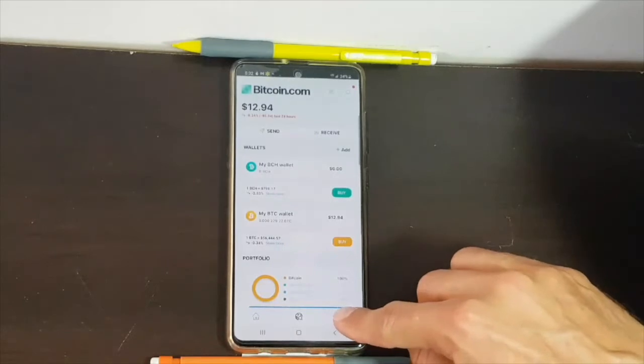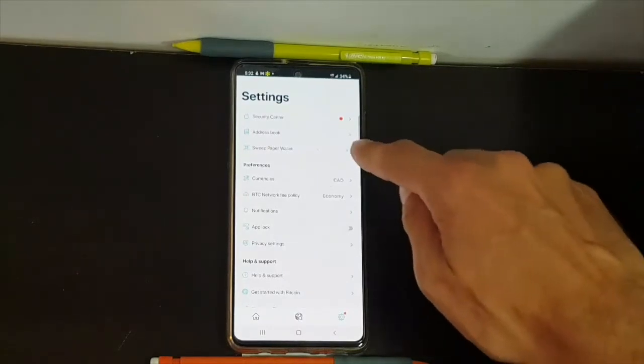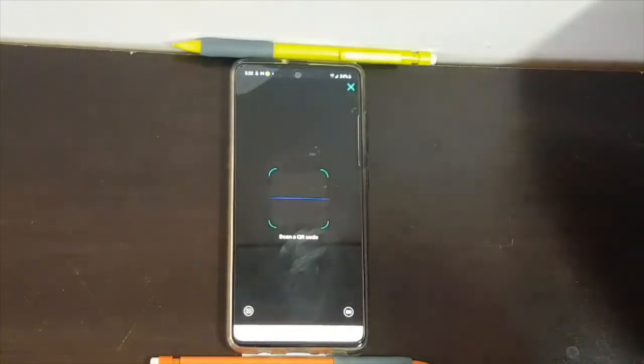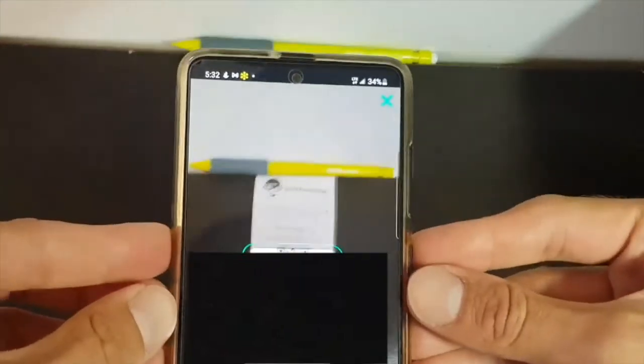So it's pretty easy — you just click on the gear icon here, and then you're going to select Sweep Paper Wallet. Then you're going to scan the private key located at the bottom of the paper wallet.